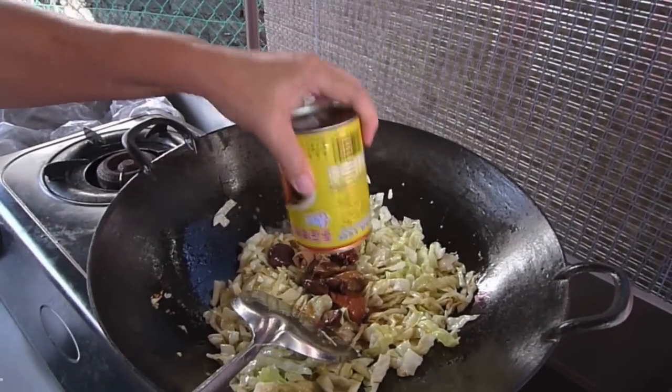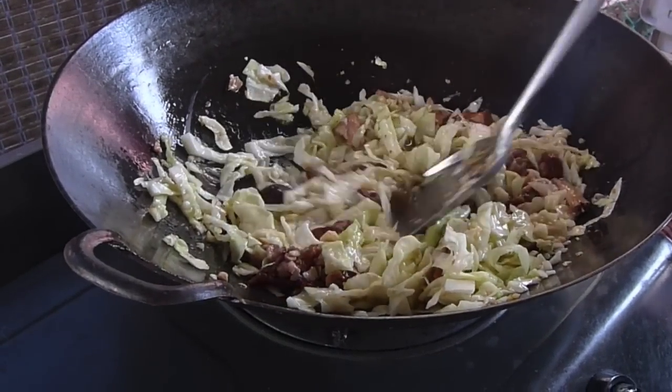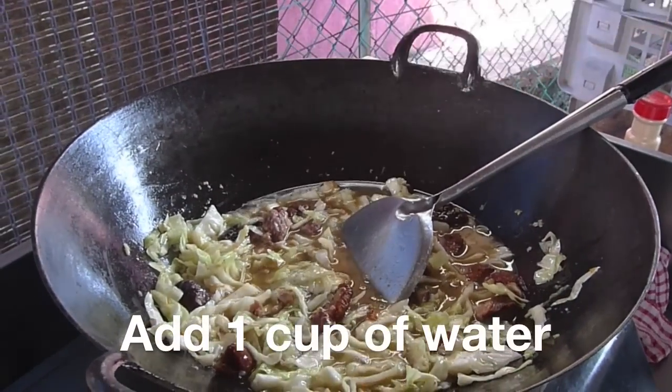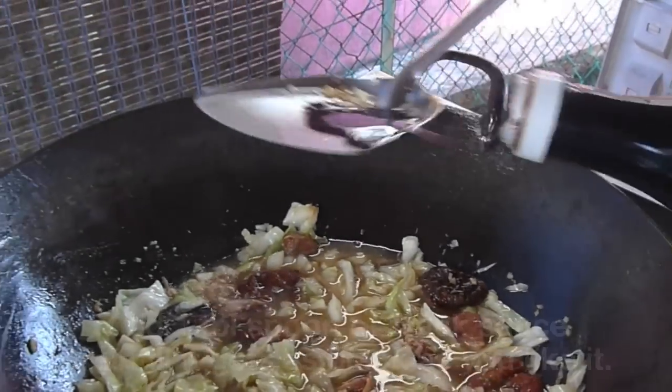Then you can pour in the pork trotters. There will be some bones, so just remove them. As it cooks, put a little bit of pepper, put a little bit of salt to your taste, and 1 cup of water. Then about 1 tablespoon of the black soya sauce.